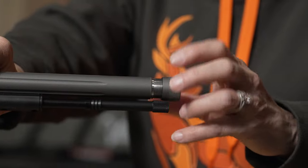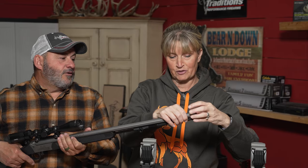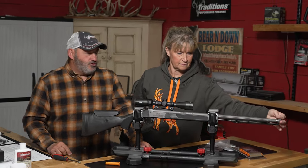Another thing on the Pro Series is the threaded barrel. So the threaded barrel has your standard cover on the end, but Traditions is coming out with a Pro Series muzzle brake. We don't have it yet, but as soon as we do we're going to show it to you. It does have a threaded barrel so you can go ahead and put that muzzle brake on — a complete system, fully customized for each individual shooter.